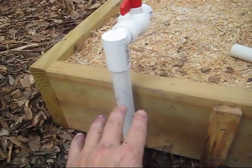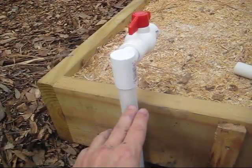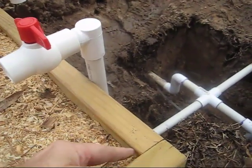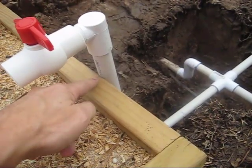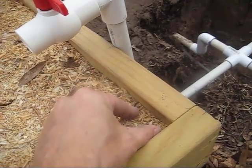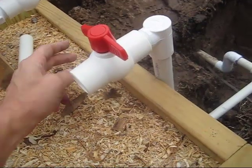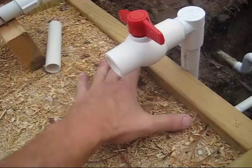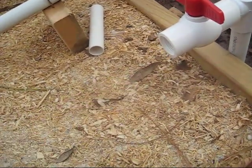All the parts and everything I'm using — all the descriptions and links are below this video in the more information section. I also marked from the inside corner six inches to where I wanted this pipe to come up. The reason it's six inches in is because I'm going to plant about two inches in here and then ten inches over here. In between two inches and ten inches is six inches, and that'll give even watering for both rows — whether I plant two rows or one row.